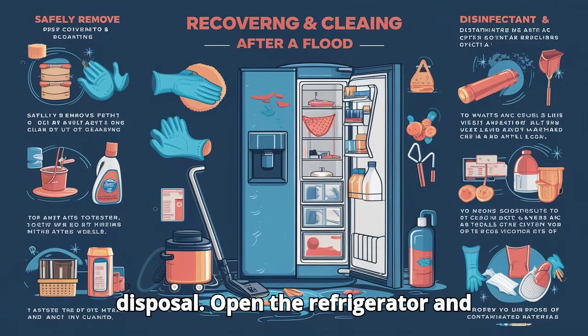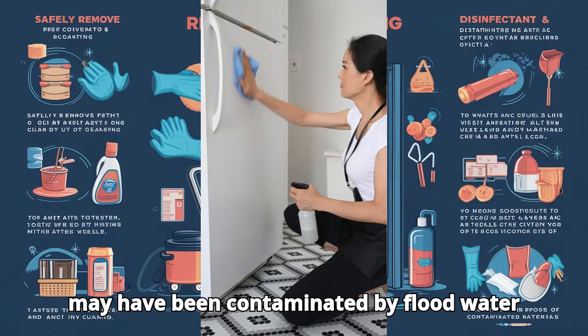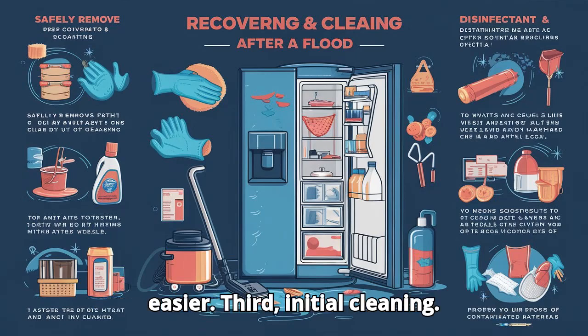Second, food removal and disposal. Open the refrigerator and remove all food. Discard any items that may have been contaminated by flood water, as they are not safe to consume. Also, remove shelves, drawers, and other removable components to make cleaning easier.